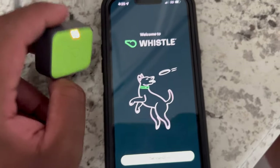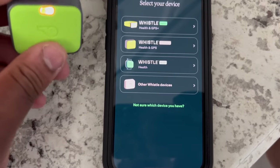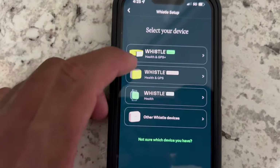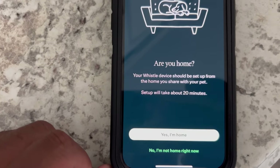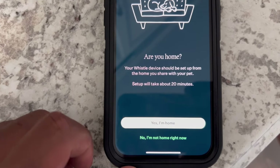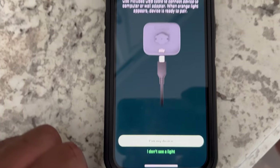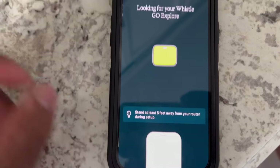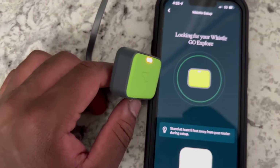Now we have the app open and it's currently charging — you see the amber light indicating that it's charging right now. So let's go ahead and get started. This is going to be the Whistle Health Plus GPS. It states that your device setup can take about 20 minutes — make sure it's plugged in, and it needs to be at least five feet away, which it's really close so there shouldn't be an issue here.